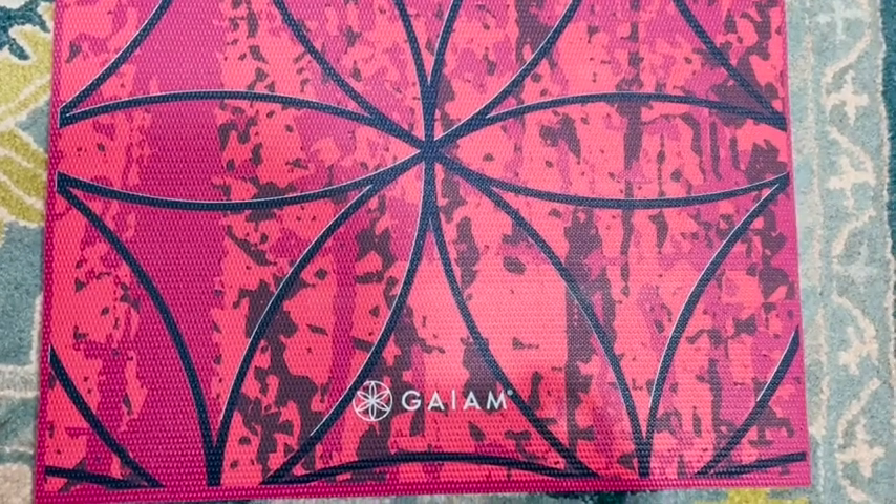This mat is such high quality. I really wish I'd bought one of these Gaia mats sooner — I didn't realize that I was missing out on something so amazing. I highly recommend it, and that's my point of view.